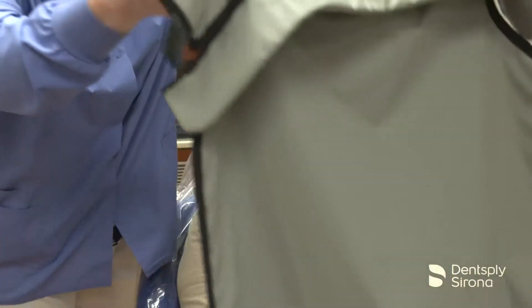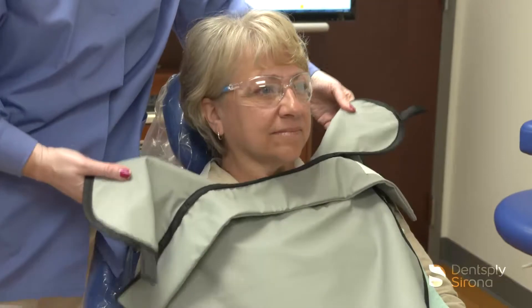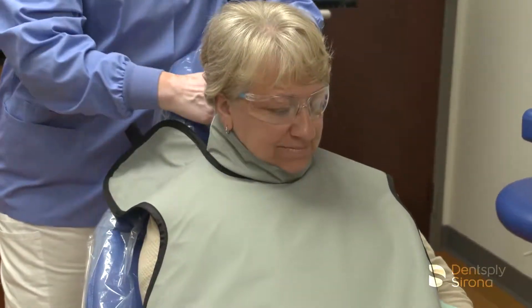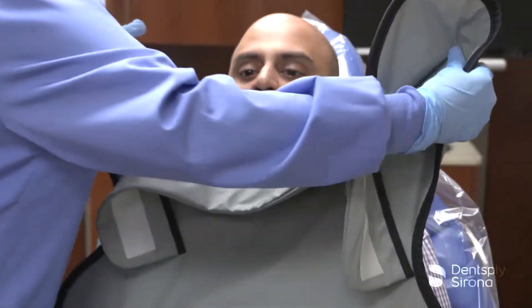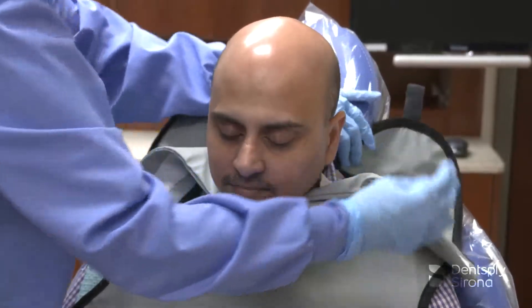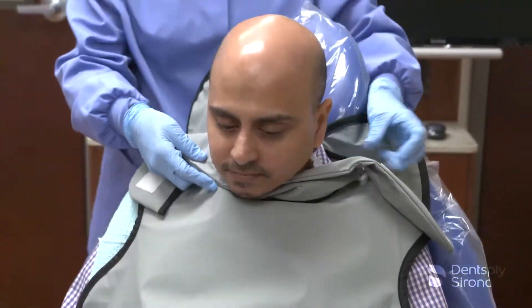Protective aprons have been utilized in dentistry to minimize scatter radiation to patients. Various designs and materials have been utilized in dental aprons by different manufacturers, all providing protection to the patient while giving some added benefit to the clinician, such as ease of care or lighter weight materials like those found in RIN's SootheGuard Air Apron.